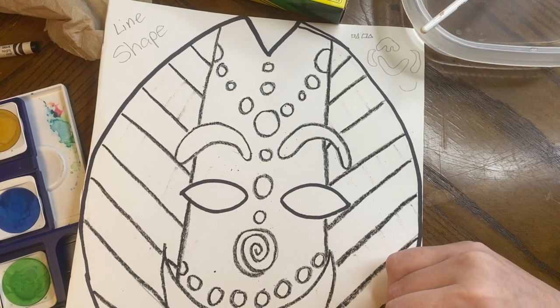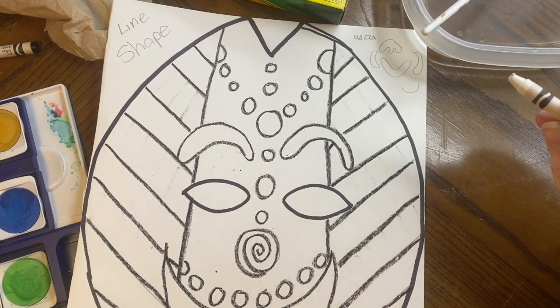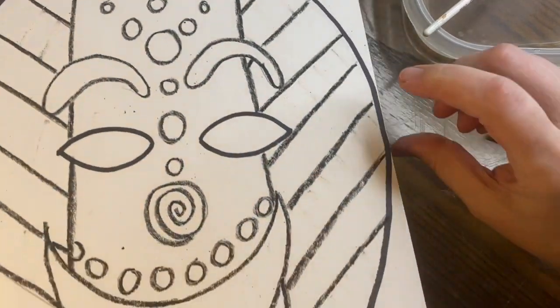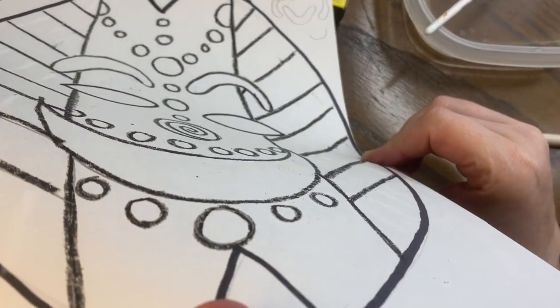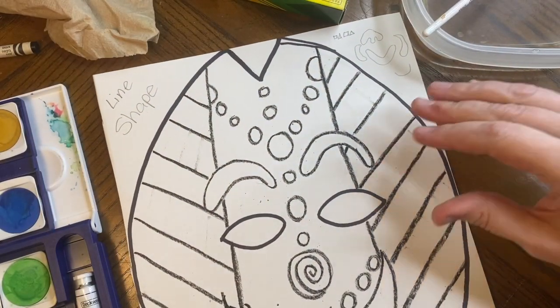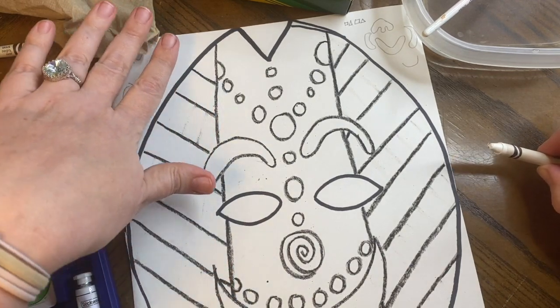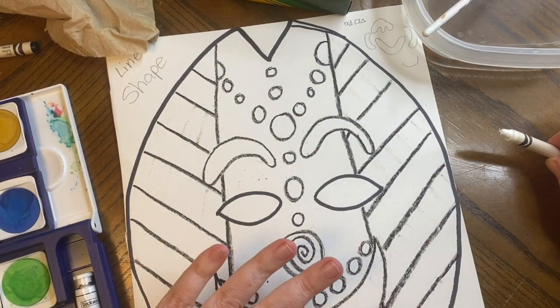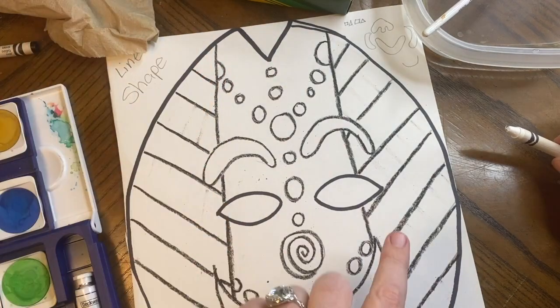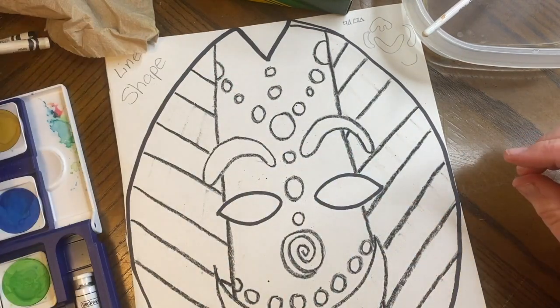For each line I go over it twice, and I'm pressing really hard with my crayon so it's going to show up. Sometimes you can see it if you put it on an angle — it's kind of hard to see through the video. So now that you have all of your pencil work done in black crayon and some secret designs done in white crayon, you are ready to paint.